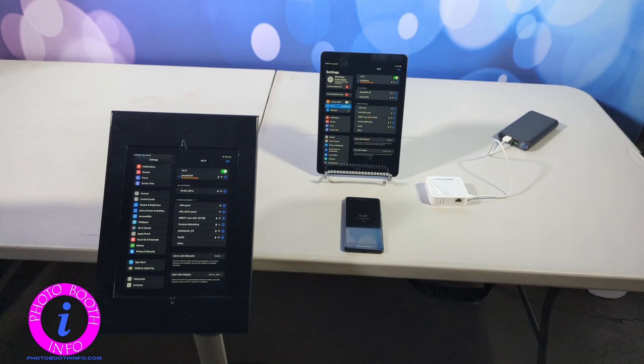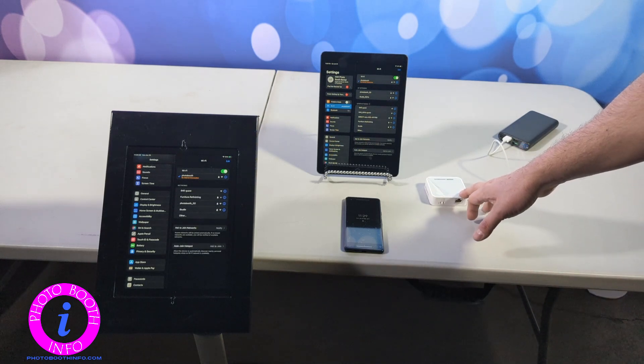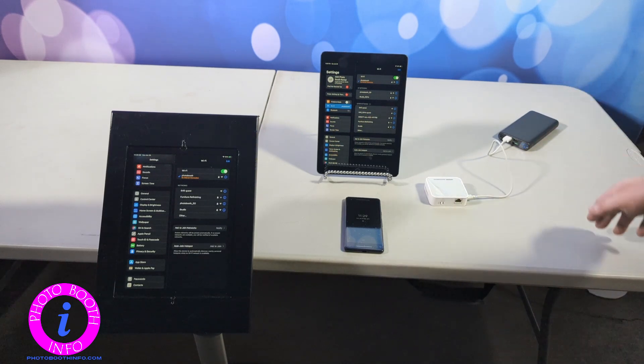Starting out, as we said, router — I am connected to a battery pack just because that is how my 360 events usually are set up.